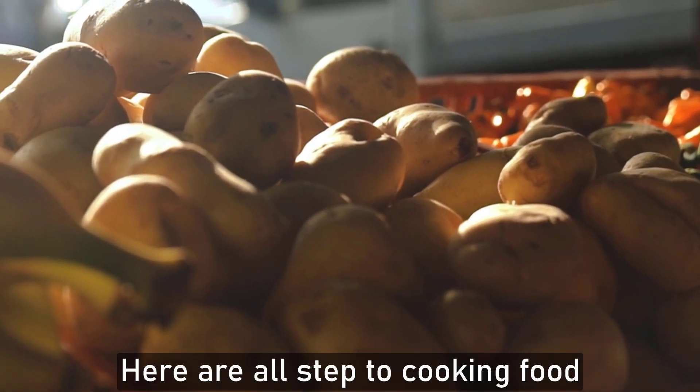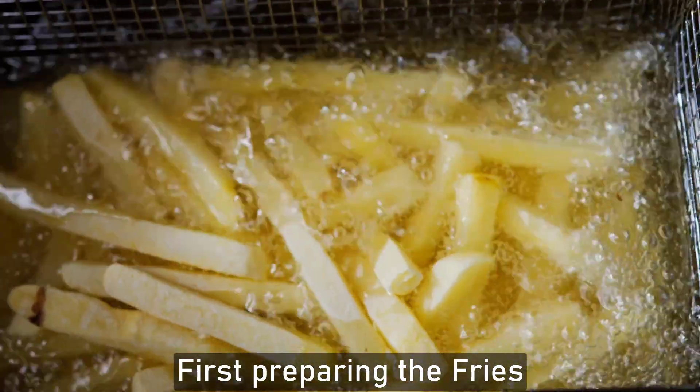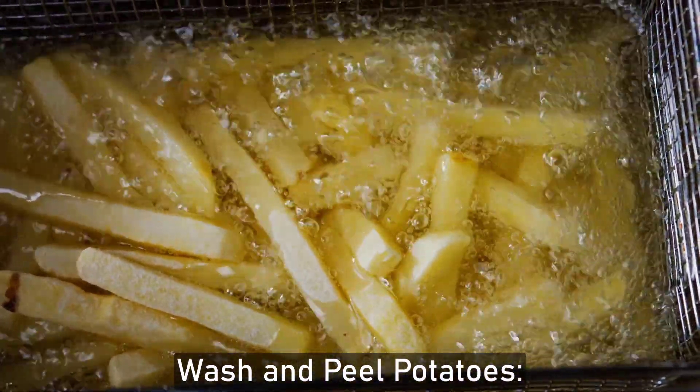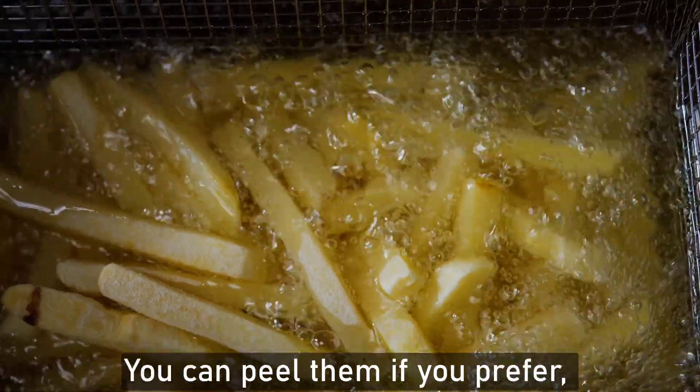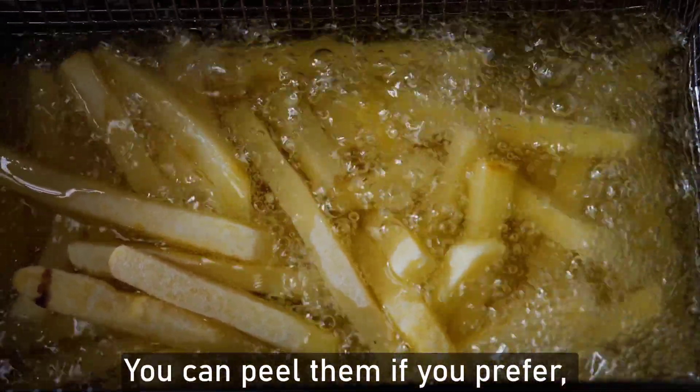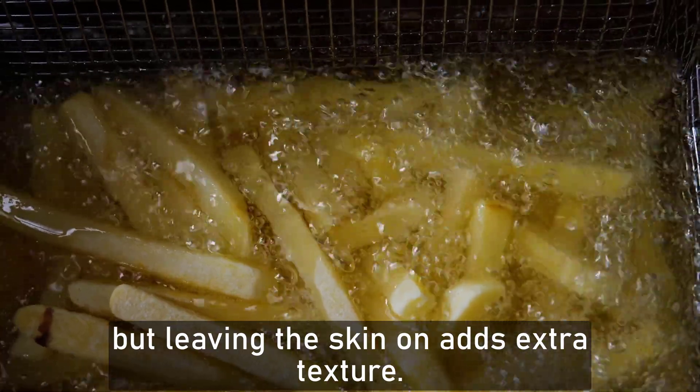Here are the steps to cooking. First, preparing the fries. Wash and peel the potato — scrub the potato clean under running water. You can peel them if you prefer, but leaving the skin on adds extra texture.